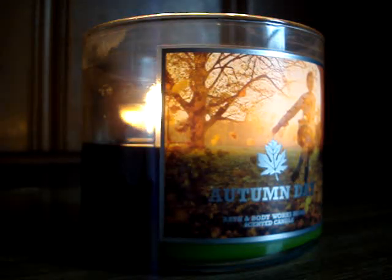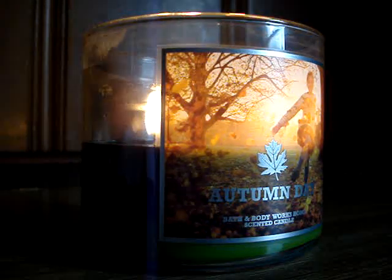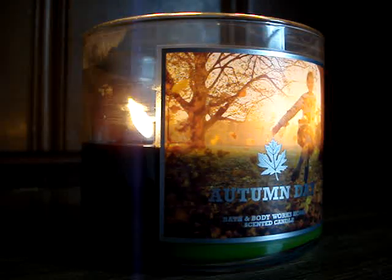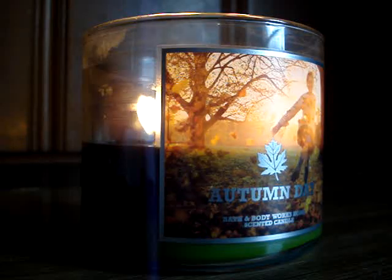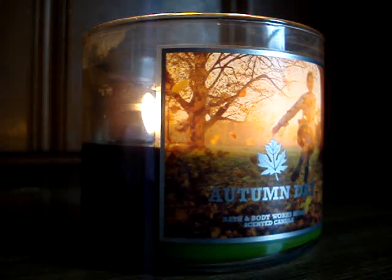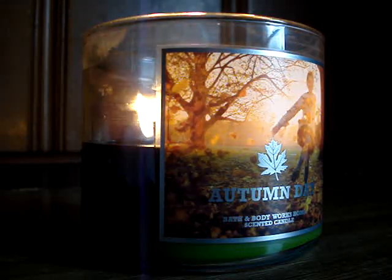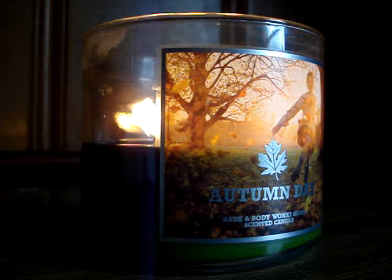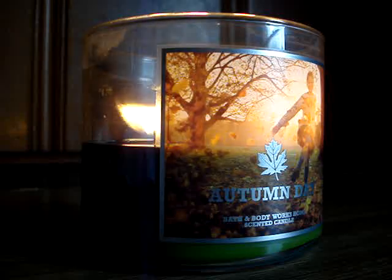Let's talk about the actual scent. This candle used to be called Acorn and Fig about three years ago. The old notes, if I remember correctly, were sandalwood, fig, and some kind of oak. Now they list oak, citrus, and golden amber. However, I can somewhat disregard those listed notes because I remember it smelling like the real Acorn and Fig — I think those original notes were more accurate.